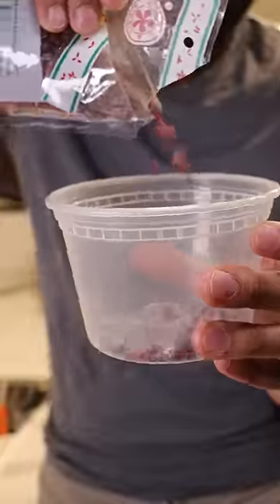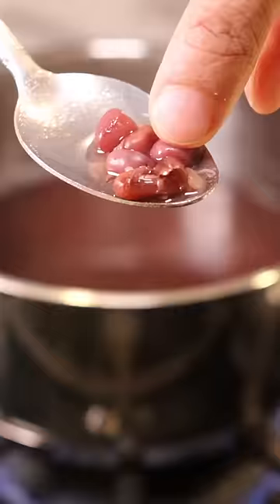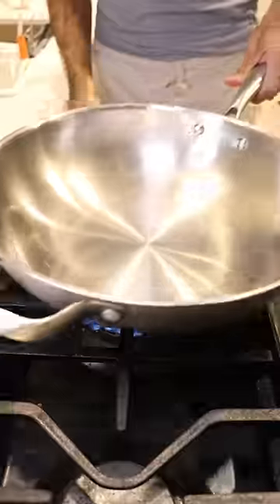Let's grab azuki beans and soak them in water for a few hours before boiling for about an hour until they get soft like this. Then drain them, add back into the pot, and season with salt and some Aunt Jemima syrup.